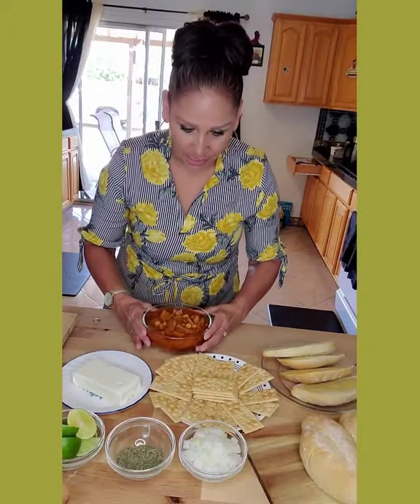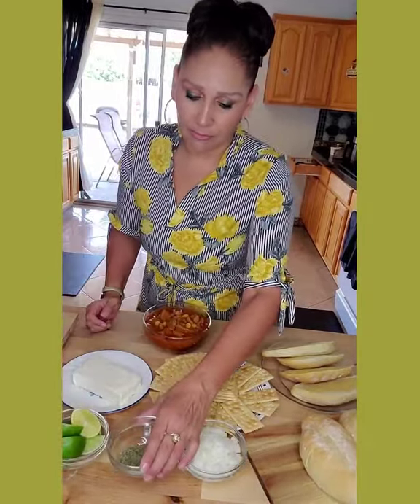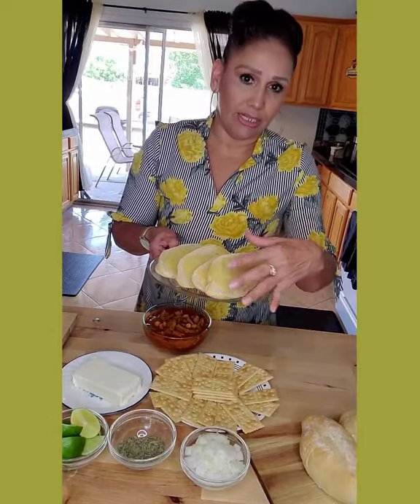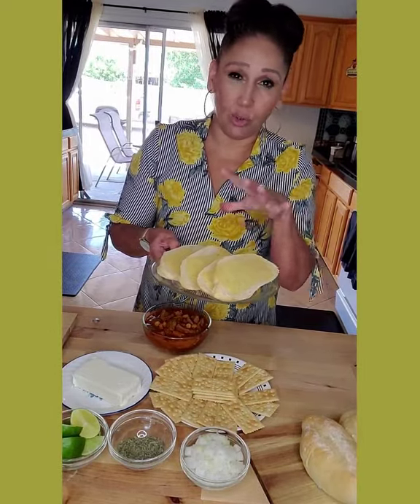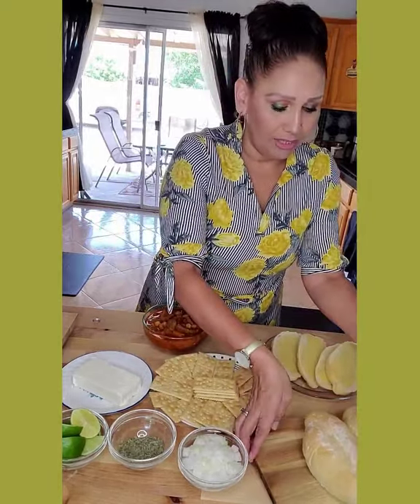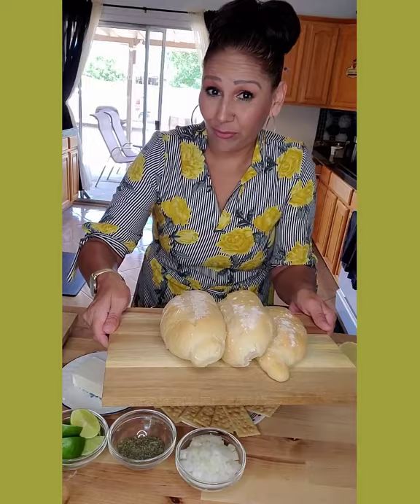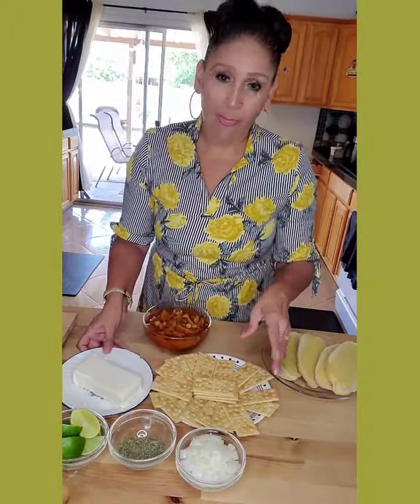We like to serve it with all this other stuff — we've got our limon, oregano, and onion. We do have bread, and what I did here is I made these bolillos. If you want the recipe for that, I'll leave a link below. I just cut them in half, put some butter on them, and toasted them in the oven. These are the actual homemade bolillos right here. Some of us also like crackers with cream cheese.